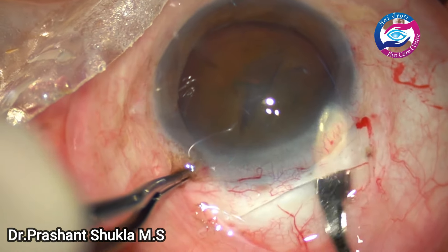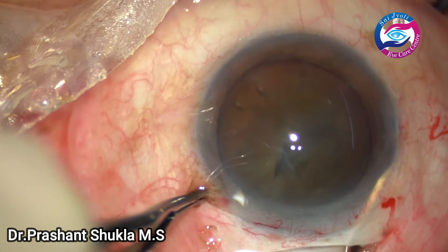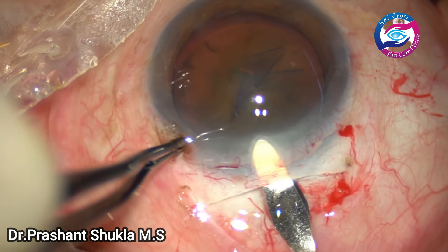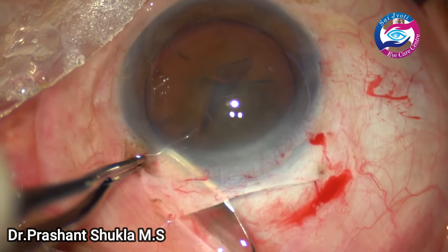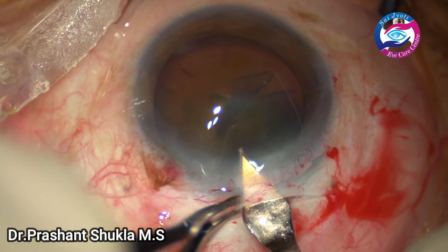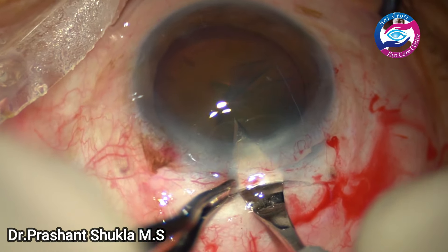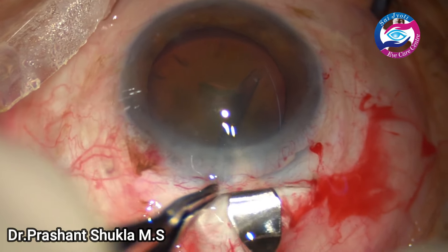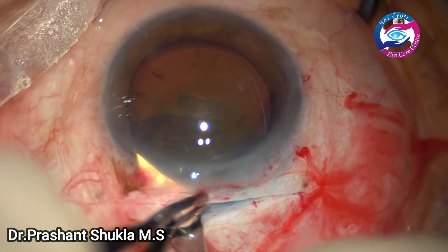Now I am doing it on the right side with good scleral pockets, and I am planning to have a good trapezoid-shaped incision which is wider on the inside and less wide outside. Now is the time to enter the anterior chamber. Using a 2.8 mm bevel at 30 degrees keratome, I am just opening the tunnel — cutting while moving forwards.